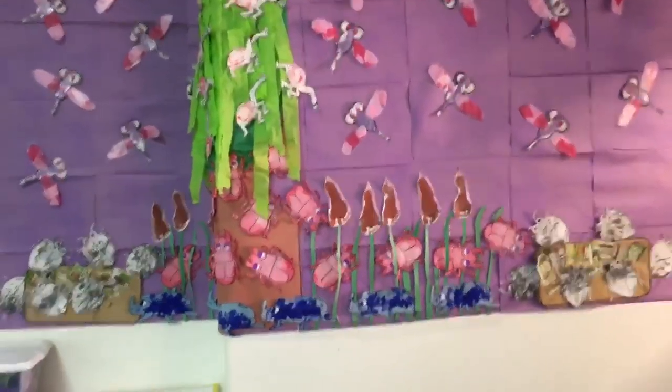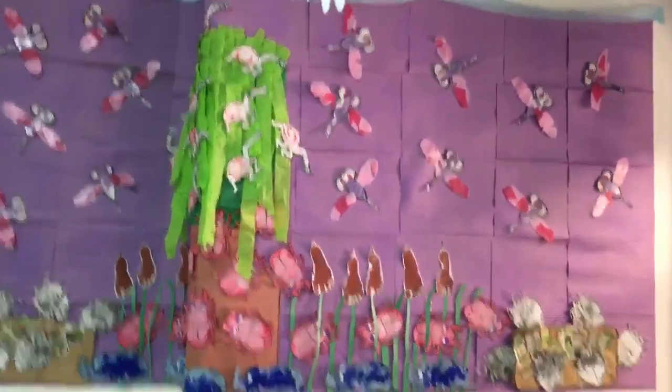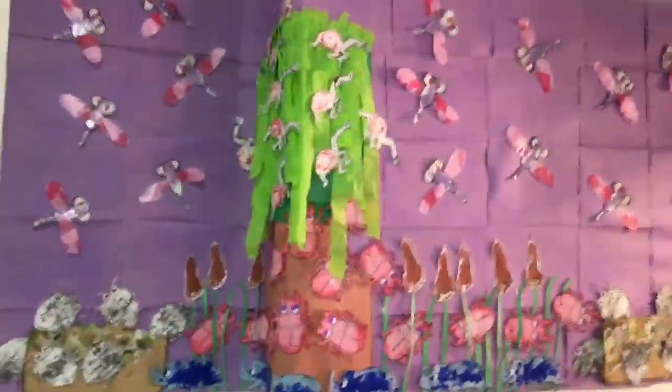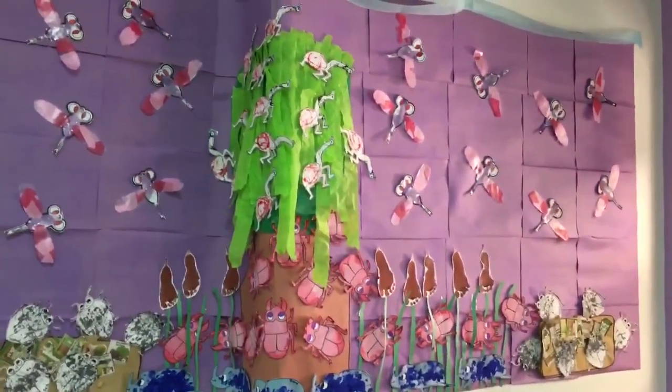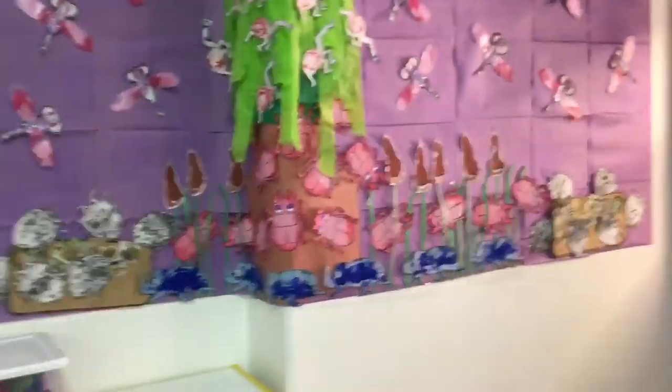I'm proud of myself this week. For a tech week board, this is actually really, really good — even for a regular board. I'm very impressed with how it turned out, and the kids worked really hard and were super happy. I'll see you guys in the next video!